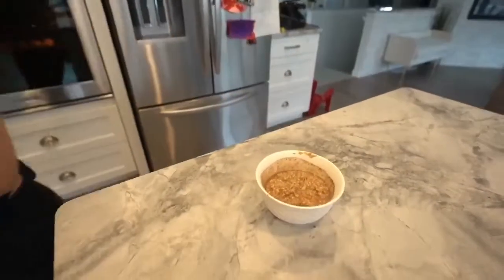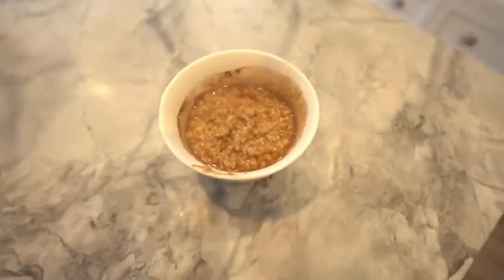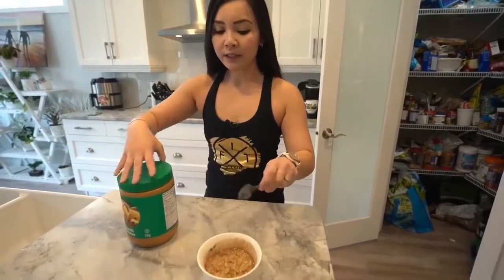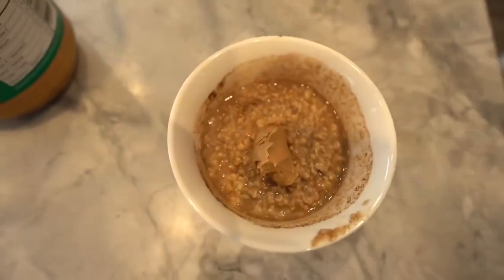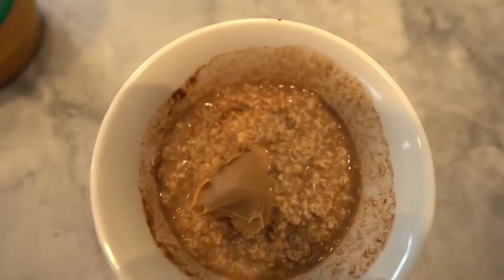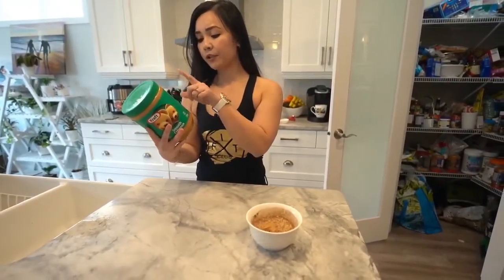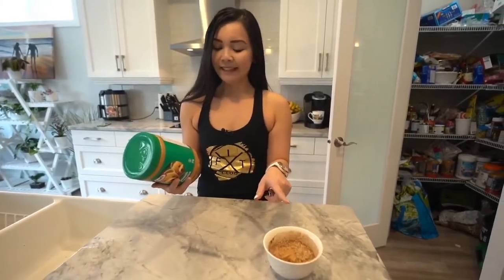This looks good. I'm going to get my peanut butter. I actually don't mix peanut butter inside — I just take a little bit and put it in the middle like that, and it starts to melt and tastes so good. This is probably my favorite breakfast. Be careful with peanut butter though because it's very high in calories — one tablespoon is already 90 calories. Make sure you look at the nutrition label.